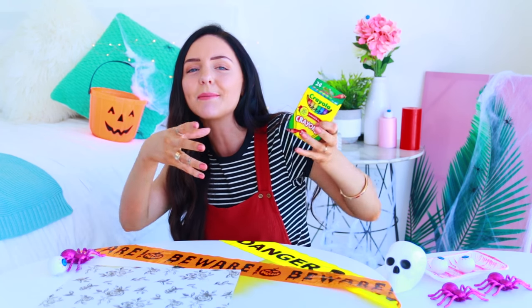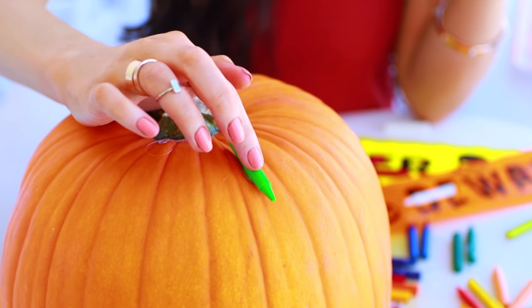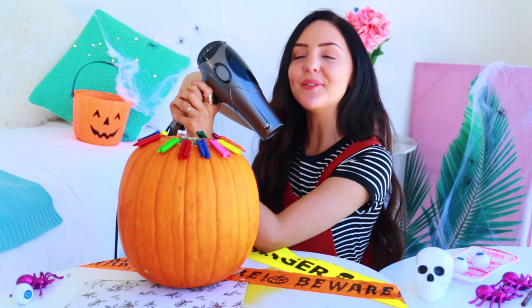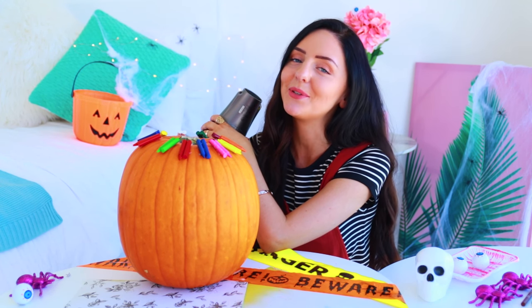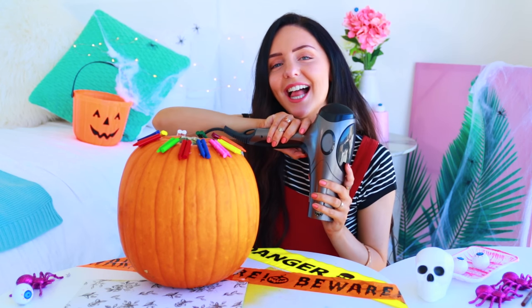For this first DIY you're going to need a pumpkin — pause the video and comment down below what DIY you think I'm doing. You're also going to need some crayons. We are going to make one of those really awesome hair dryer crayon pumpkins! First I'm taking the wrappers off, cutting the crayons in half, hot-gluing them on, and then we're testing the DIY. Normally people do this on a white pumpkin, but I'm going ahead with my orange one anyway.